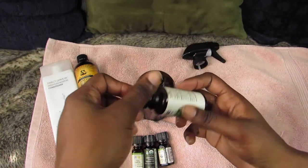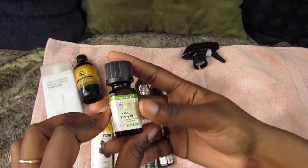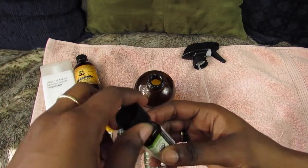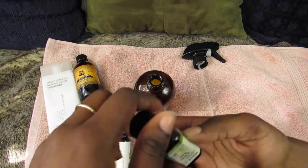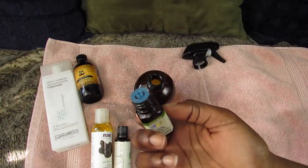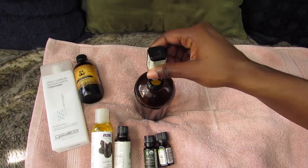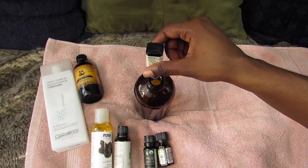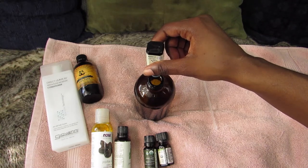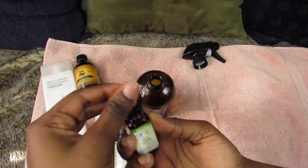Then I move on to the Ylang Ylang essential oil. This one smells pretty bad to me but it is really great for hair growth. I'll add about ten drops — it kind of smells like baby oil and this one takes forever to come out. Okay, that was 11 but we shall survive.